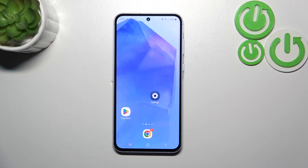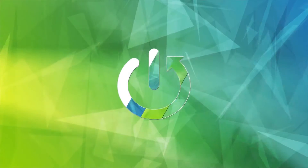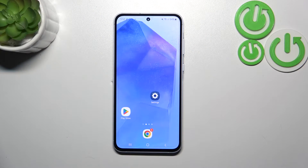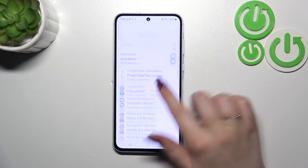Hi everyone. In front of me I've got a Samsung Galaxy A55, and let me share with you how to add or remove a Google account on this device. Let's start by opening the Settings.